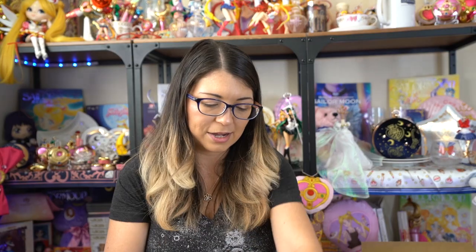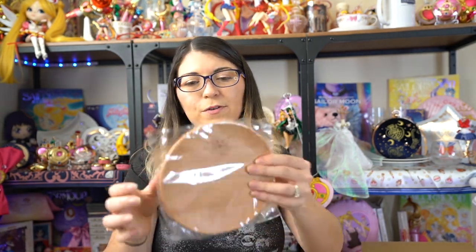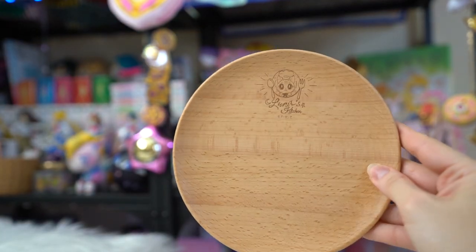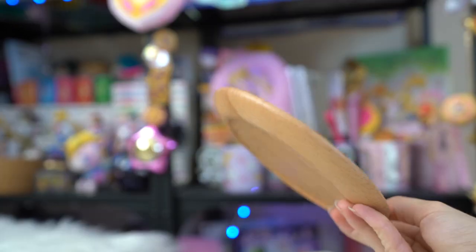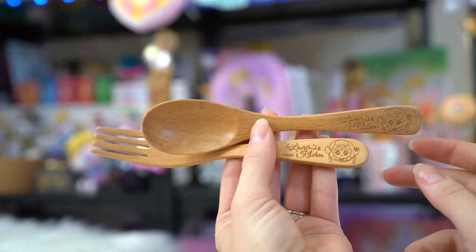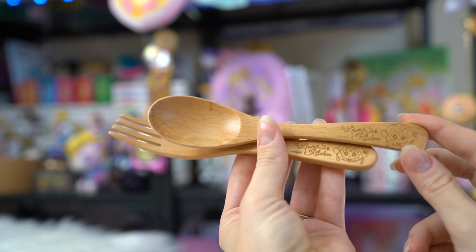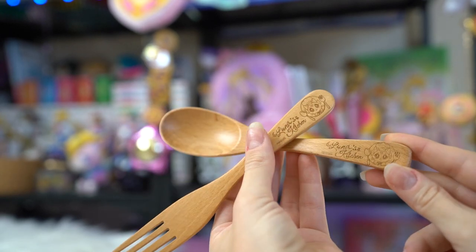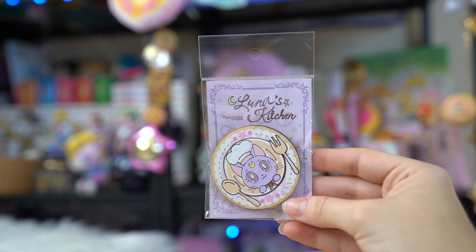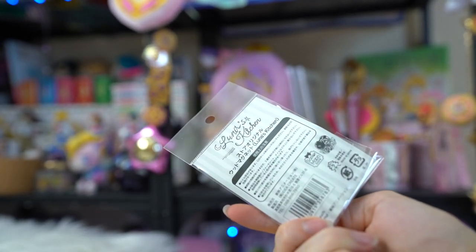The next item is a little series called Luna's Kitchen. This comes with three different pieces. First, there is the wooden plate, which is very pretty and looks like nice high quality. On the front it has a laser etched 'Luna's Kitchen' with a cute little Sailor Moon store version of Luna wearing a chef's hat. That also came with a fork and spoon set - both wooden, with the same laser etching. There's also a magnet, which is also wooden, and this one has the same exact art but in color.